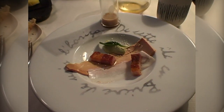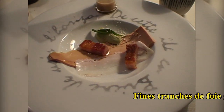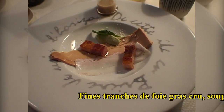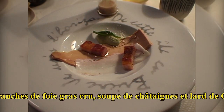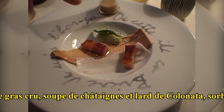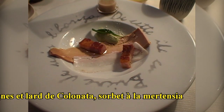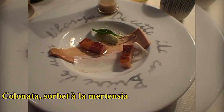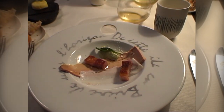Vous êtes sur du foie gras juste cru et assaisonné. Vous avez du lard colonata, ce que vous voyez en blanc dans le tracé — c'est du saindoux d'Italie. Vous avez également quelques dés de lard paysan revenu à la plancha. La petite feuille verte que vous voyez, c'est de l'huître végétale — il faut la mettre sur la langue et la laisser fondre. On en a fait également une crème glacée à l'huître végétale. Vous avez une râpée de châtaigne.